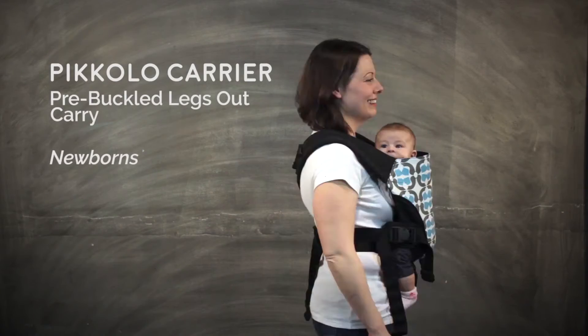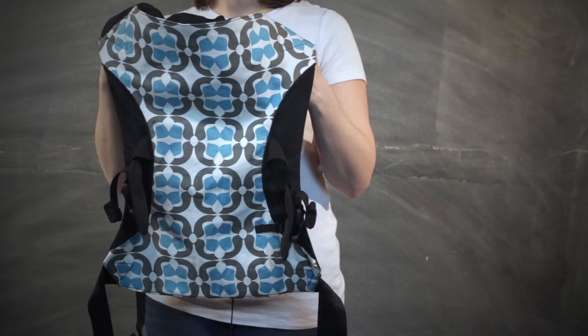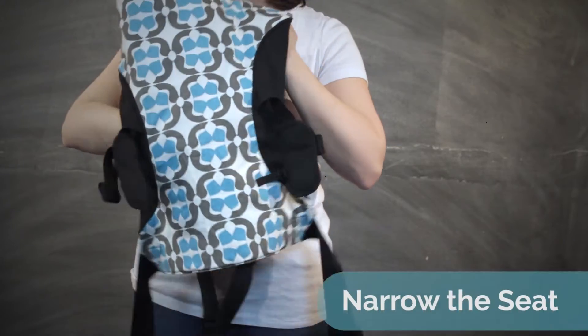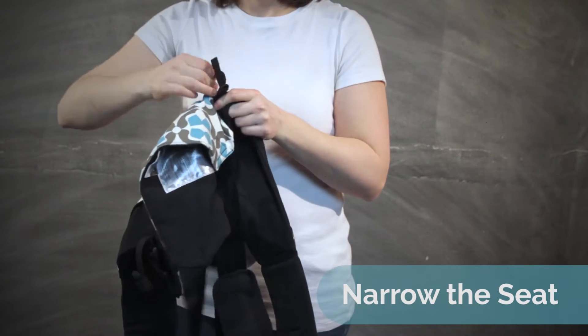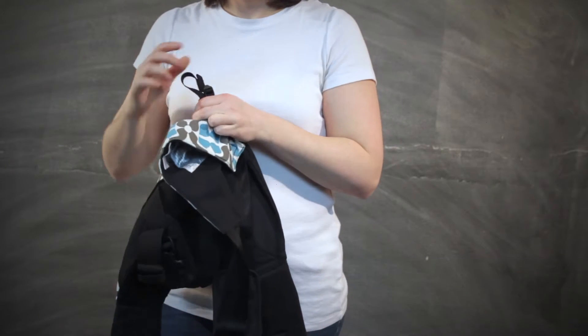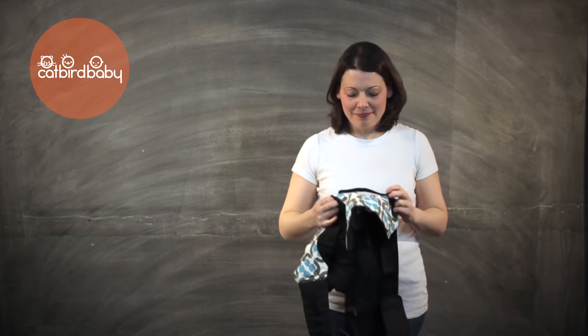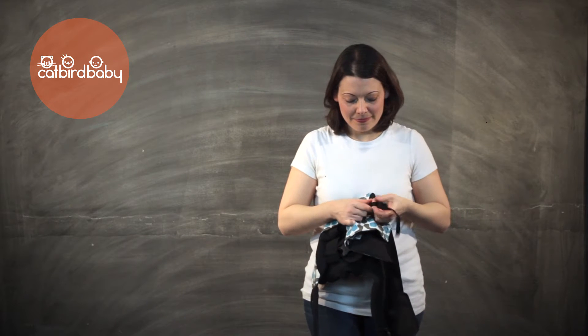This is how to do a pre-buckled inward facing carry with a Catbird Baby Piccolo. Use the cinching strap to narrow the seat of the carrier so baby's thighs are supported and they can easily bend their knees. For newborns you will want to cinch the seat to its narrowest position, then let the seat out as your baby grows until they can use the full width of the carrier.